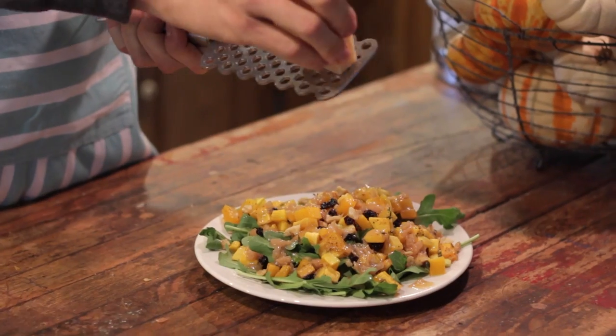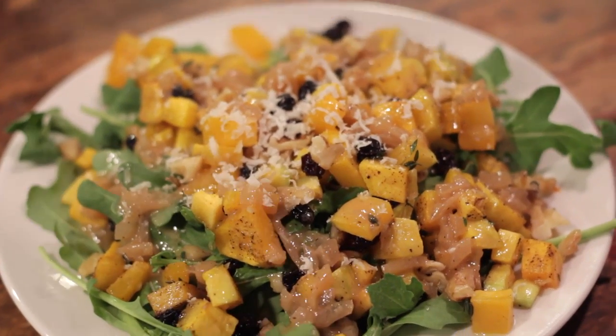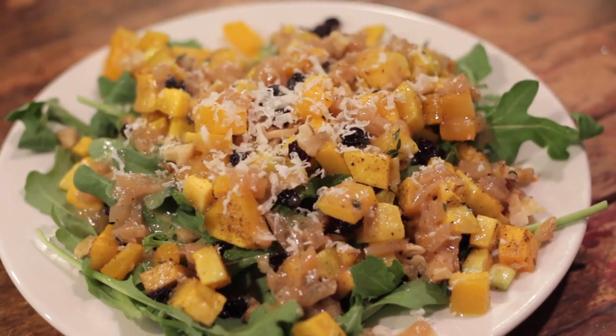To finish this salad and really just gild the lily, I like to grate a little bit of fresh parmesan cheese on top. The nuttiness of the parmesan goes perfectly with the nuttiness of the butternut squash and the walnuts — it really brings out the flavors and finishes the salad off. This salad is perfect as a fall starter course for any meal, and it is definitely going to be on my table this Thanksgiving. I can't wait for you guys to try this one.